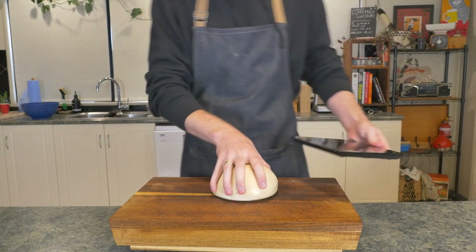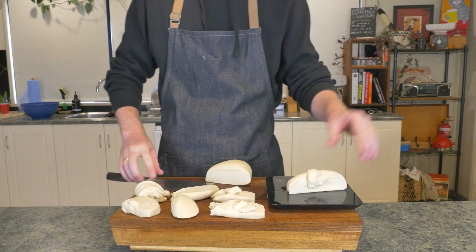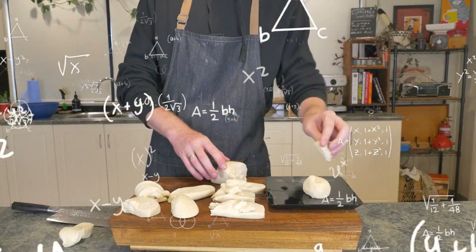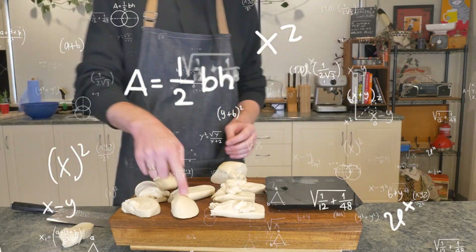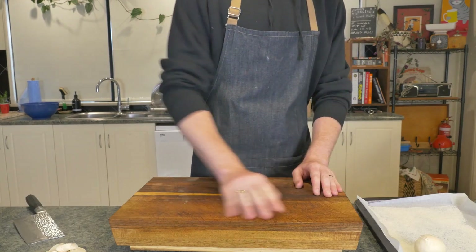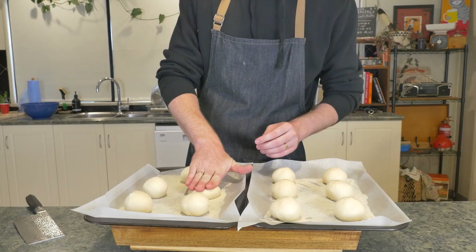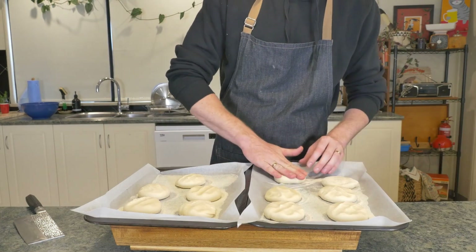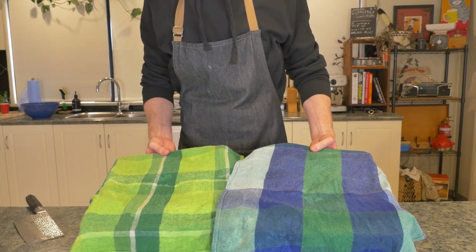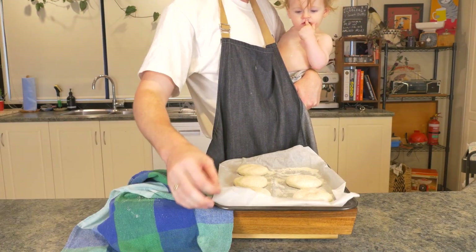Grab your dough, some scales, and a calculator because we are separating into 12 equal parts, which should work out to 95 grams each — but as we'll see, I suck butts at math. Grab your pieces of dough and shape into nice taut balls before pushing down onto the semolina flour, making sure to cover both sides. Once done, cover with a wet cloth and it's off to rest for one to two hours, after which you should have some nice puffy muffs.